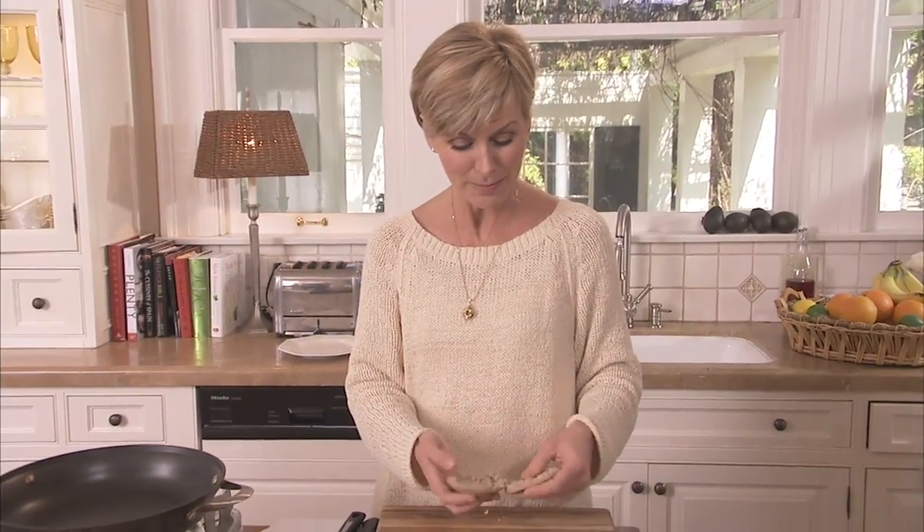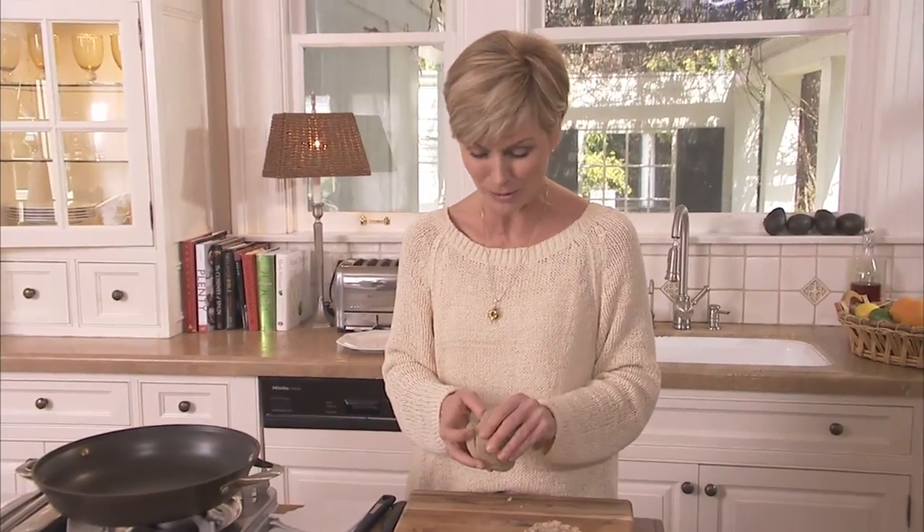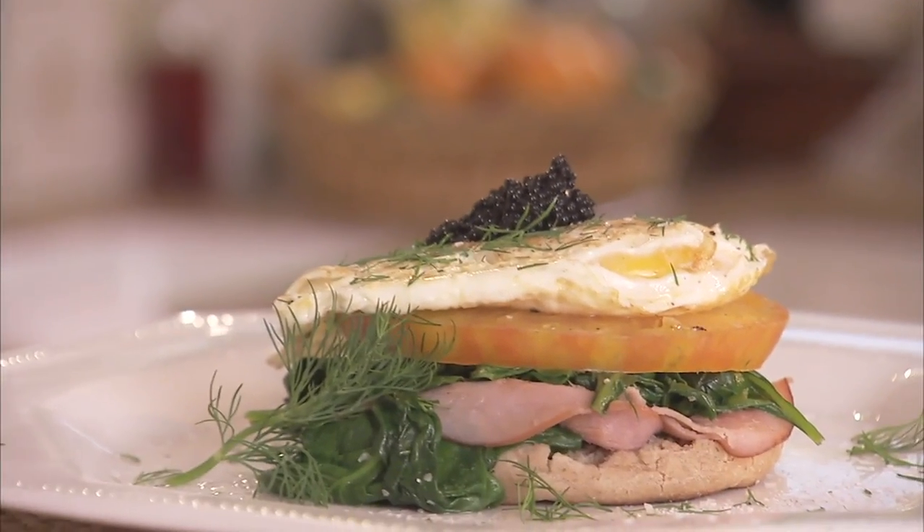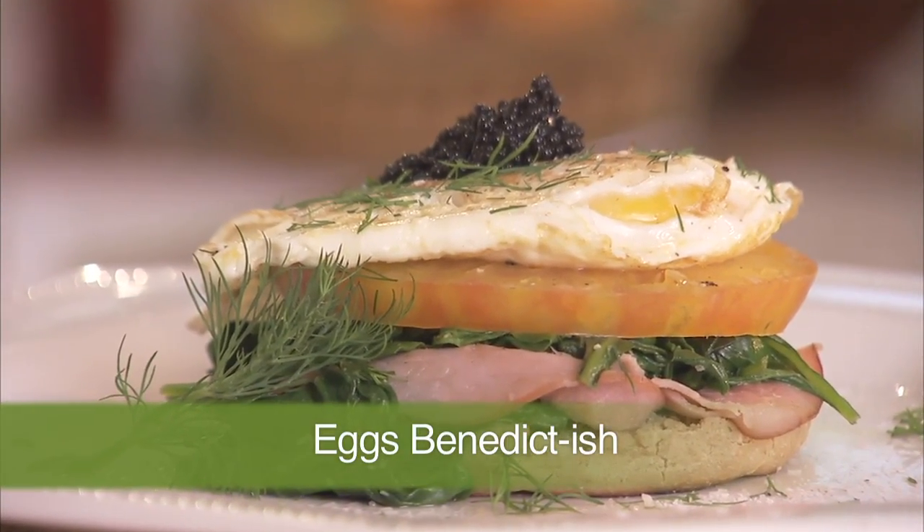Those Eggs Benedict platters at America's favorite family restaurants can have 700, 1,000, even 1,400 calories. But now I get my runny egg fix in a much skinnier way with Eggs Benedict-ish. And here's how you do it.